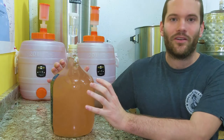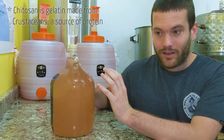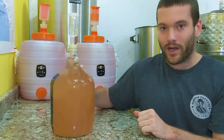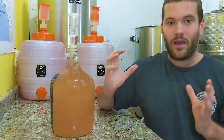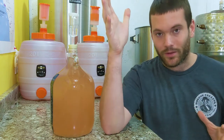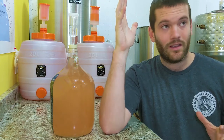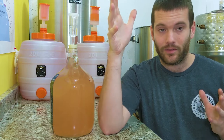I may have been a little overzealous with the chitosan fining. I happen to know that adding a bentonite slurry to your wine is a great way to eliminate protein haze, so I'm going to go upstairs and mix up a 5% bentonite slurry, come back down, and we're going to do bentonite bench trials.